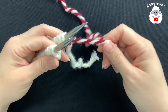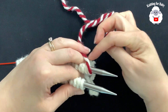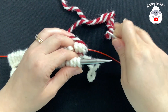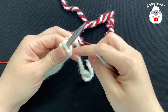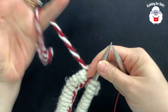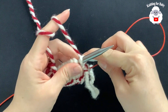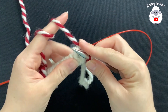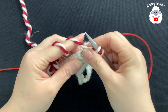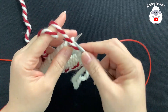This yarn here has to always be in front of the back needle — always. Now we're going to pull this needle from the back, and to join in the round, we're just going to knit the first stitch. The next stitch, I'm going to purl. Next stitch, knit, and then purl.